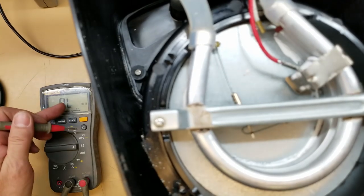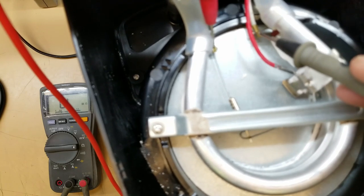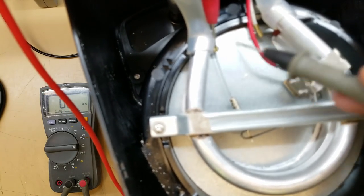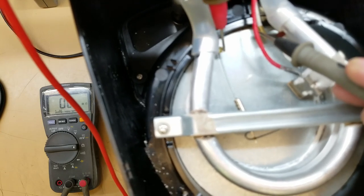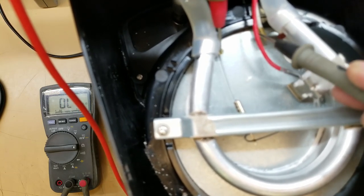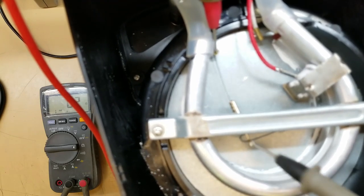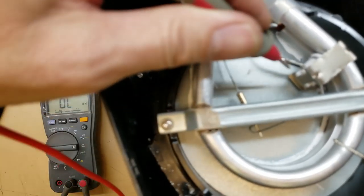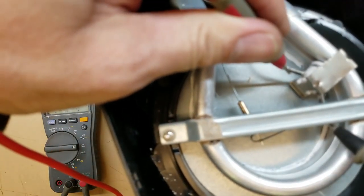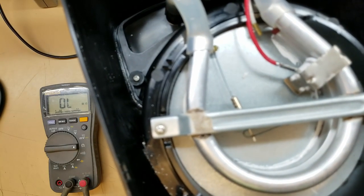We'll get some continuity tests on the thermostat switch as well as the thermal fuses here before we go any farther. I've got it focused in on the meter right now, so I'm going to get my probes and check the heating element first off. And it looks like we lost the heating element — because everything else checks out. Yep, we lost the heating element. There's not much fixing that.